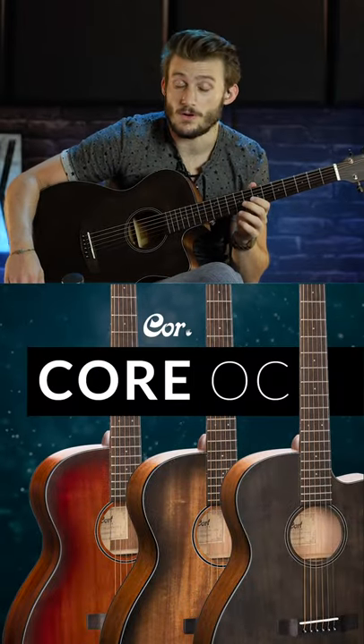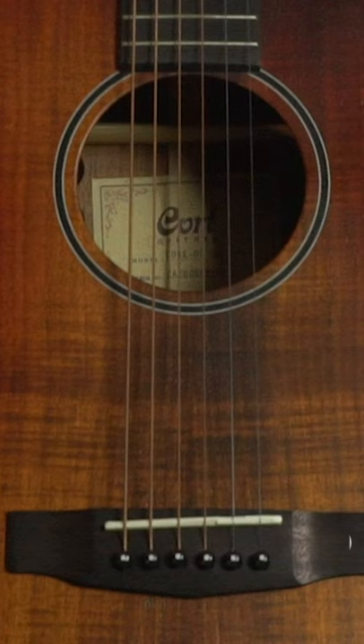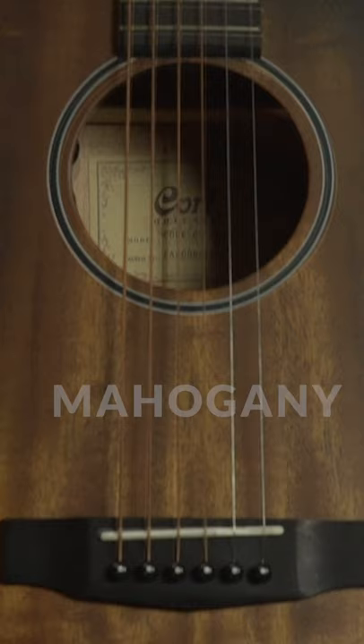These three guitars are part of the Core OC Collection. They're all the same shape and size, but they're different woods. One is all blackwood, one is all mahogany, and one is a combination of spruce and mahogany. So I want you to listen to the differences between these three guitars.